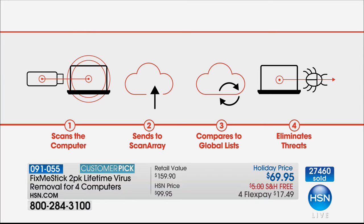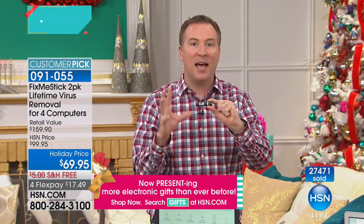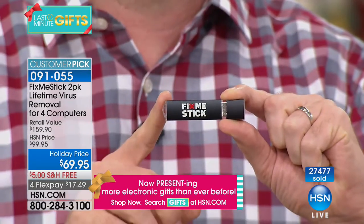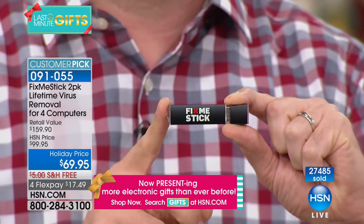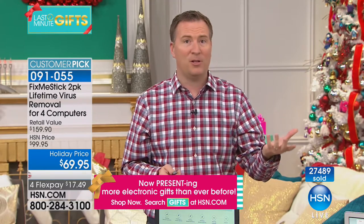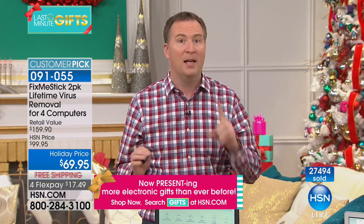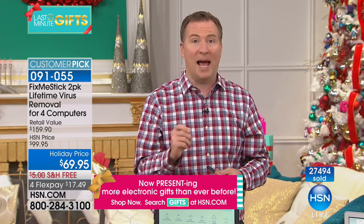The previous generation scanned every file three times. Now with the new 'Scan Array' feature, every file gets scanned three times initially, then up to seven more times — so every file gets scanned up to ten times, eliminating viruses, trojans, malware, and all that nasty stuff. This year has brought new types of viruses we've never had to deal with before, including key loggers.